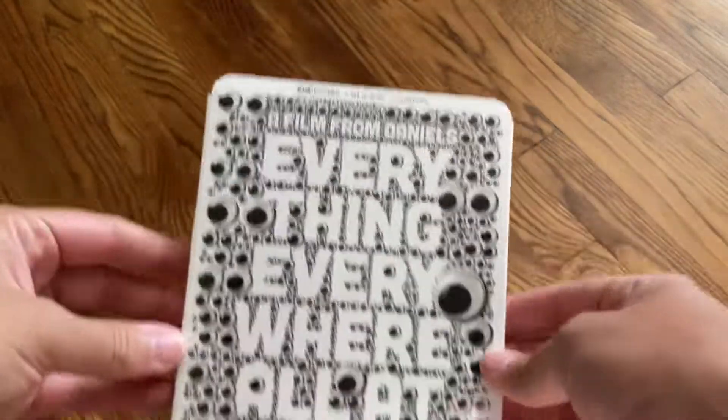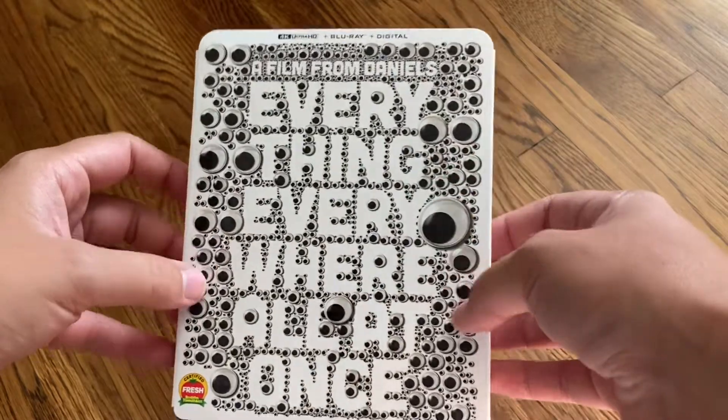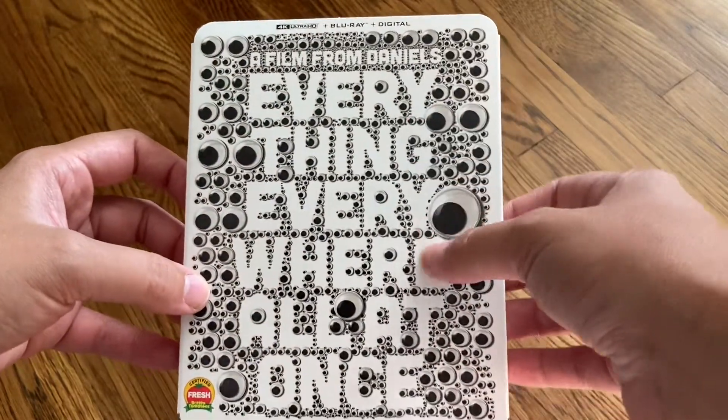Hello! Today we are going to be doing a very special unboxing. This is the 4K Blu-ray Walmart edition of Everything, Everywhere, All at Once.